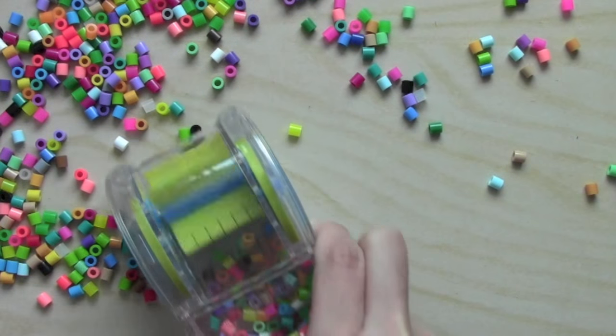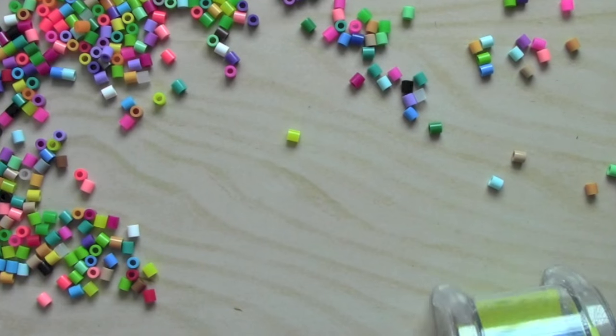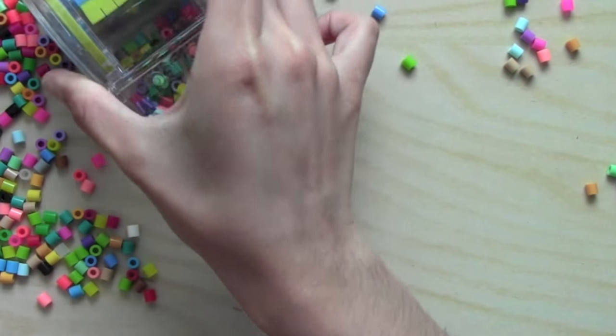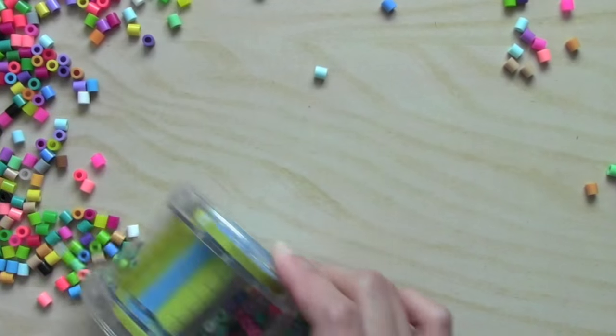So I'm just pushing it forward like this to see if it can catch the beads, and it is sweeping them up — it's like a little vacuum.